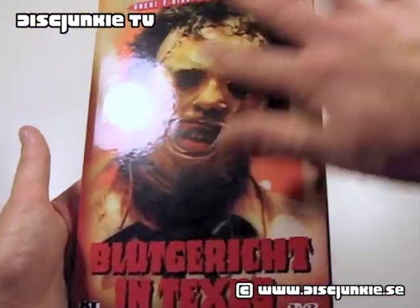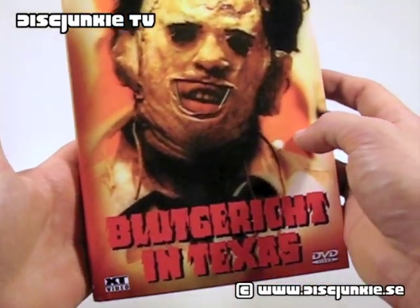It comes with a glossy exterior, and the gift overall has a really nice print — very detailed.